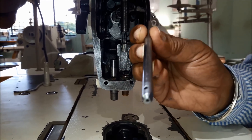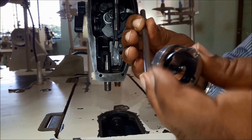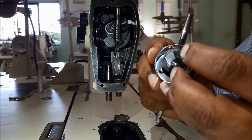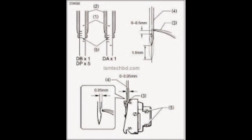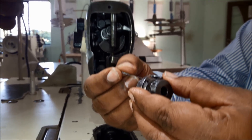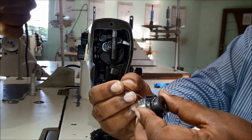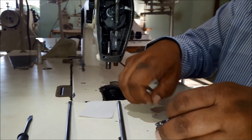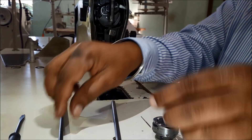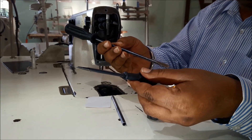When fixing the needle bar, we need to fix the needle as well as adjust the hook timing. This is the hook tip — we need to bring this hook tip to the center of the scarf. For adjusting needle bar height and hook timing, we basically need 2 screwdrivers: one medium screwdriver and one lengthy screwdriver.